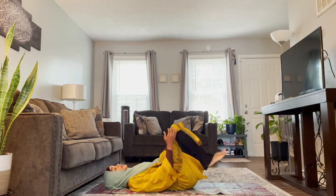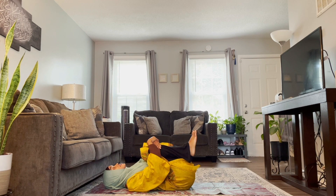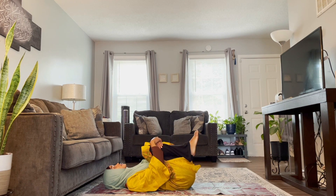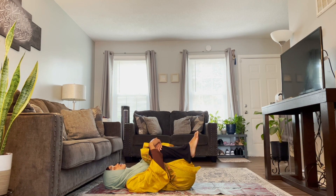We're going to start by hugging our knees into our chest. Make sure the small of your back is touching the ground and you're just going to rock a little here. Taking a deep breath in, letting it out.